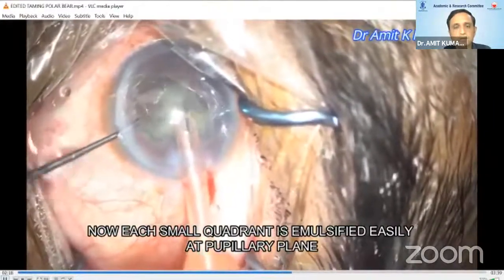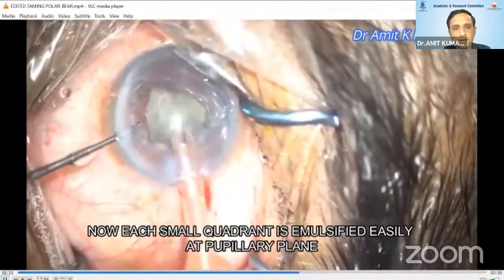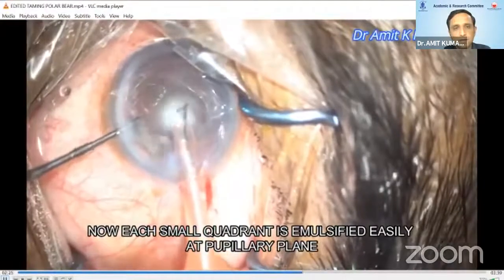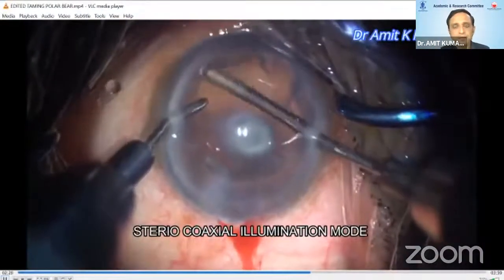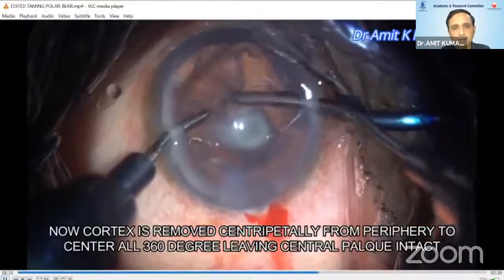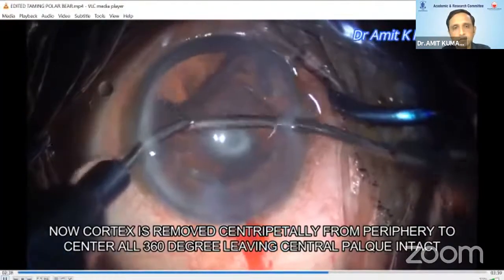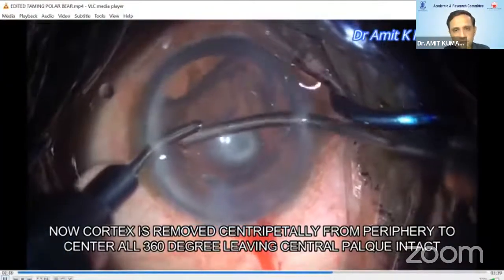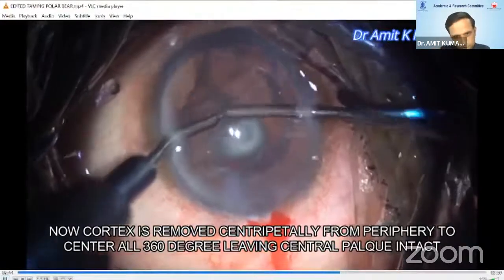After easily emulsifying these four pieces, you are left with a thick epinuclear sheet with cortex. Here, I always prefer bimanual over coaxial because it helps me in 360-degree removal. The tip is to position your aspiration cannula exactly below the anterior capsule rim.